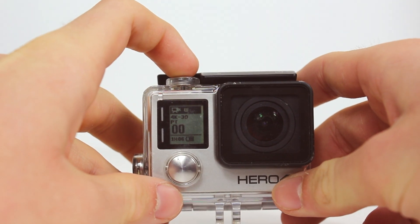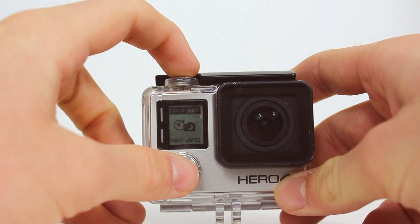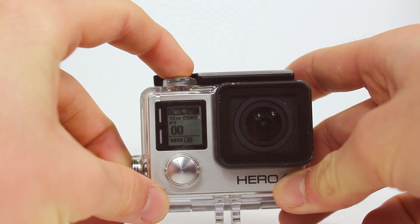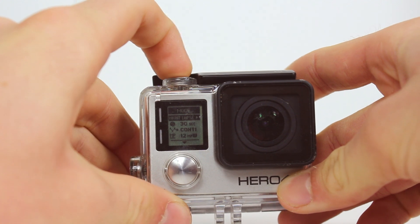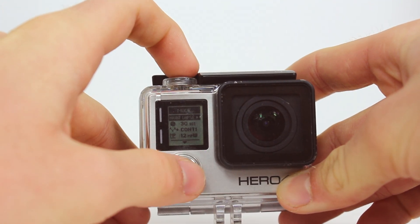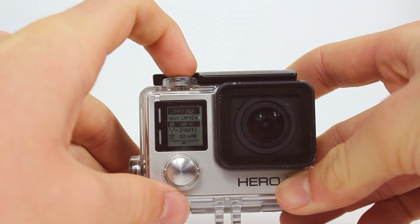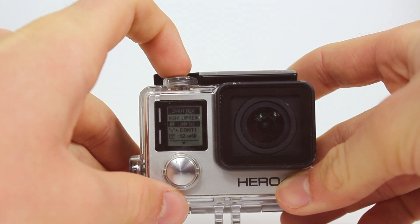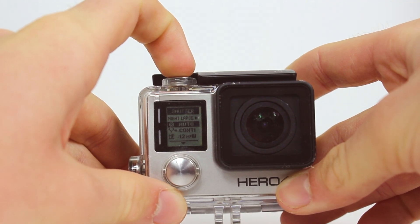Now for the settings you're going to use on your HERO4 camera. First scroll through to the timelapse setting and hit the settings button. Then from the top scroll menu scroll through until you see nightlapse. Now if you're looking to capture stars in a really dark scenario you'll want to use a 30 second exposure. If you're in a city and you're wanting to capture a timelapse of your city you can have it either on auto or I'd probably put it on 5 seconds.